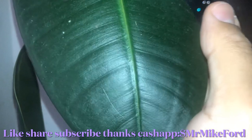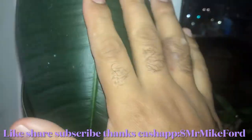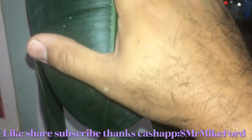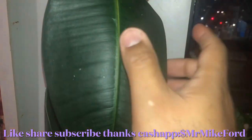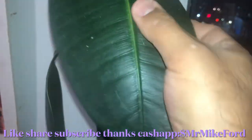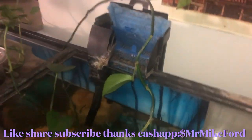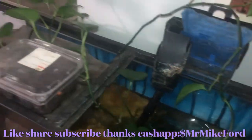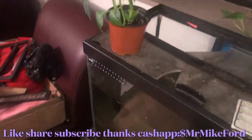I gotta dust this because these leaves are pretty big — look at my hand. Some big leaves, bigger than my hand. I gotta dust this. And I gotta repot those growing inside my tank as well — I gotta clean up my tank. I won't show y'all the tank too much.